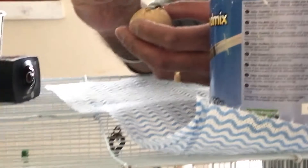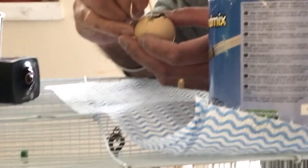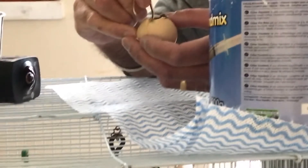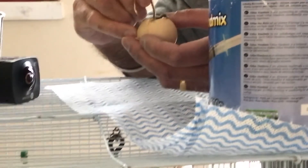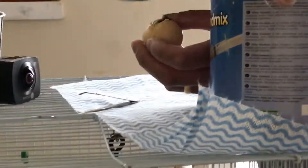As you can see, that's stuck to the chick. I've loosened it with the water but I'm taking it off very slowly. I need some more water.